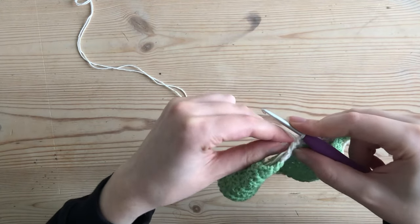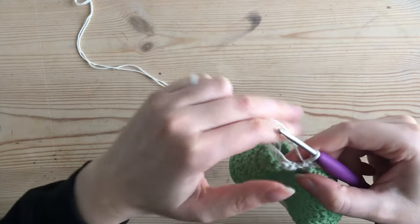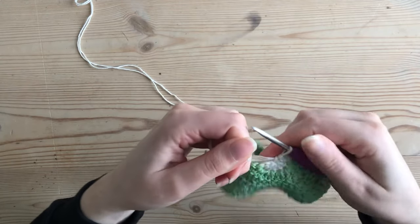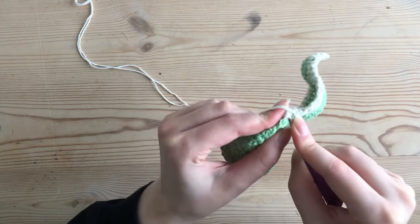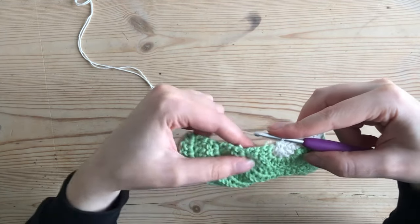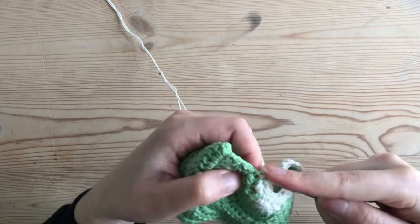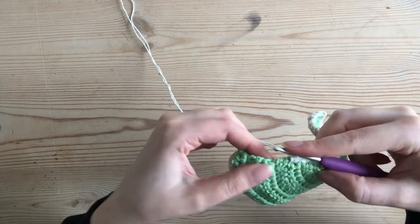Into that center space of the magic ring I pull it a little tighter, put my hook through, and single crochet another one, then pull it as tight as I can to close it. In the post on the other side of the first row you also make just a single crochet — one single crochet — and then continue making two single crochets in all the following posts, all the way down.